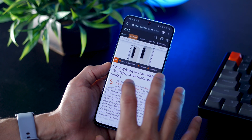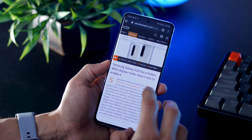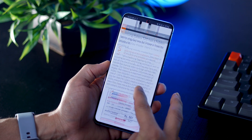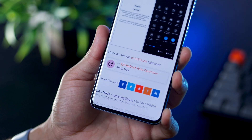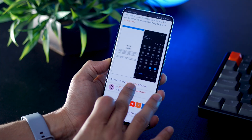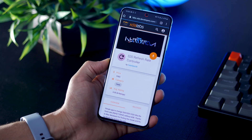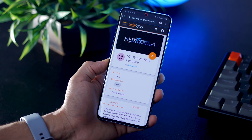Now let's talk about how to get this done. There's a URL in the description — click that and it'll take you to the XDA Developers page. Make sure you sign up and log in because you're going to need an account. Scroll down and you'll see a link to download the refresh rate controller. It's a very simple app, no root required. Once you go to the download page, hit the download button and it'll download the APK installer.